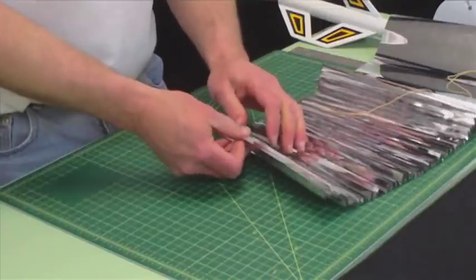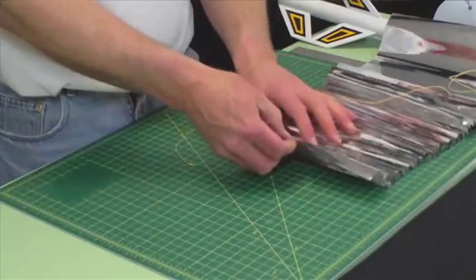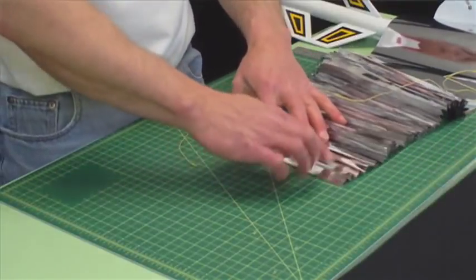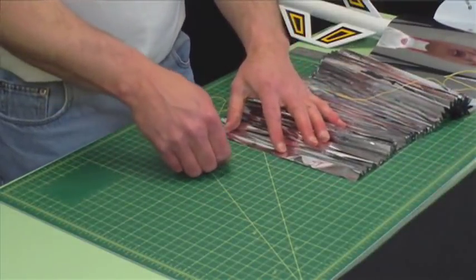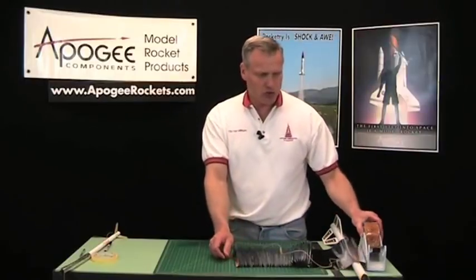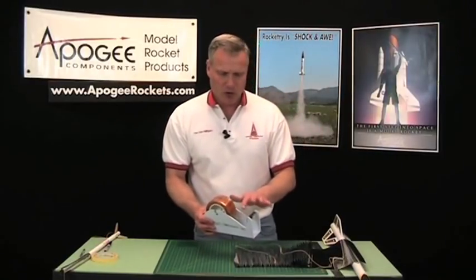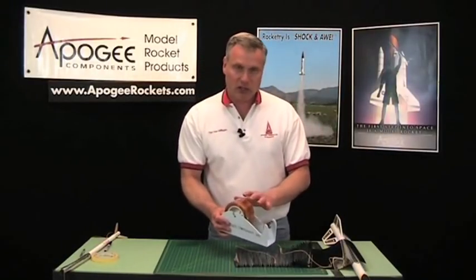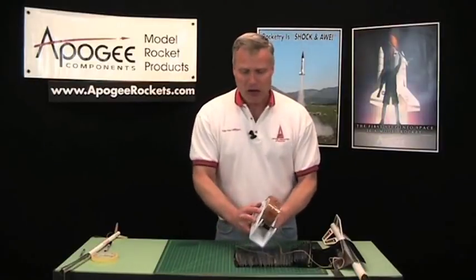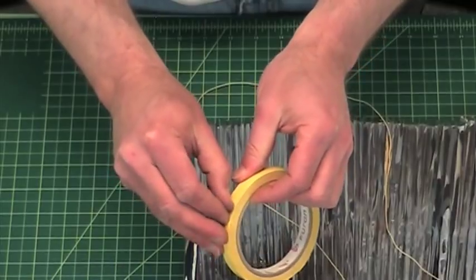Now we're going to tape this along the front edge of the streamer, so I've got to find that front edge right here. It's going to get taped along the edge like that. Now you can use some strapping tape like this — this works really good, but it's clear and you can't see it on the video. So I'm going to use some yellow tape so that you can just see it a little bit better on the video.